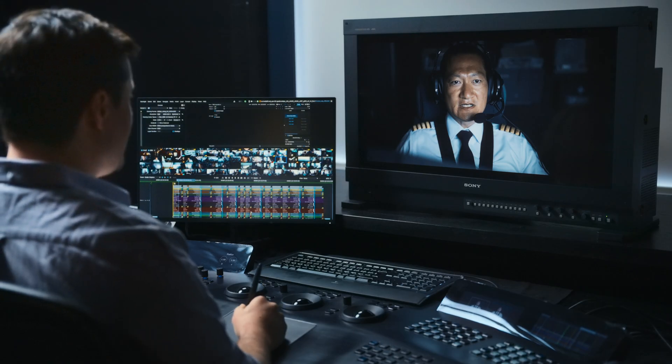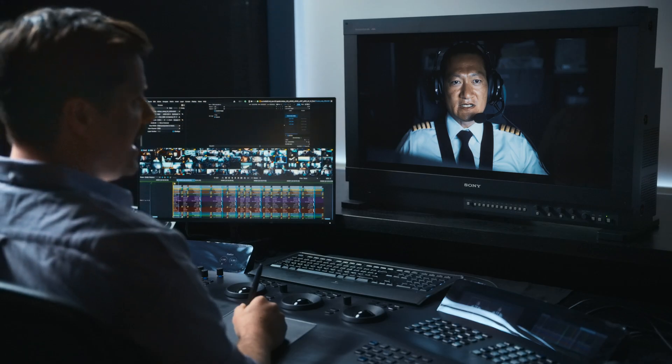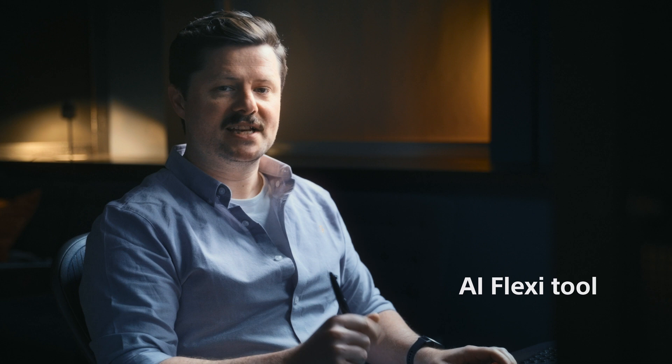Hi, my name is Sam Chinoweth, and I'm a senior colorist here at PictureShop London. Today, I'd like to talk about one of the new features in Baselight version 6, the new AI FlexiTools, and we'll be taking a look on this Sony BVM3110.